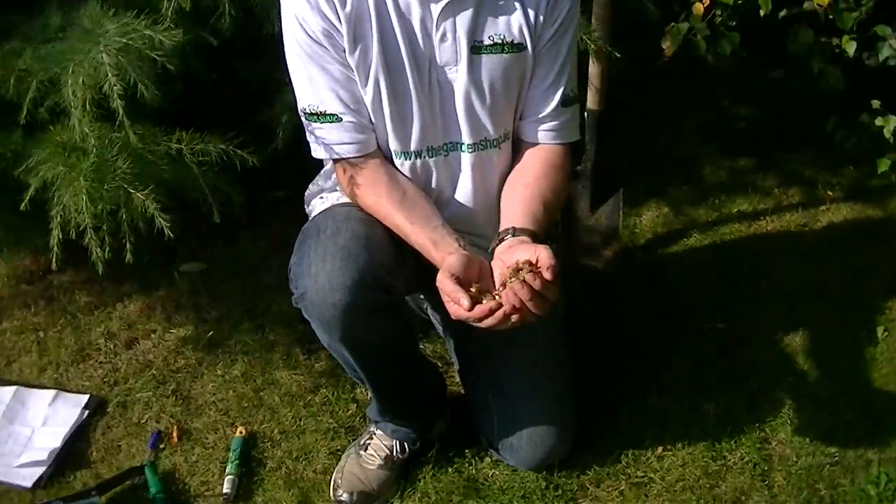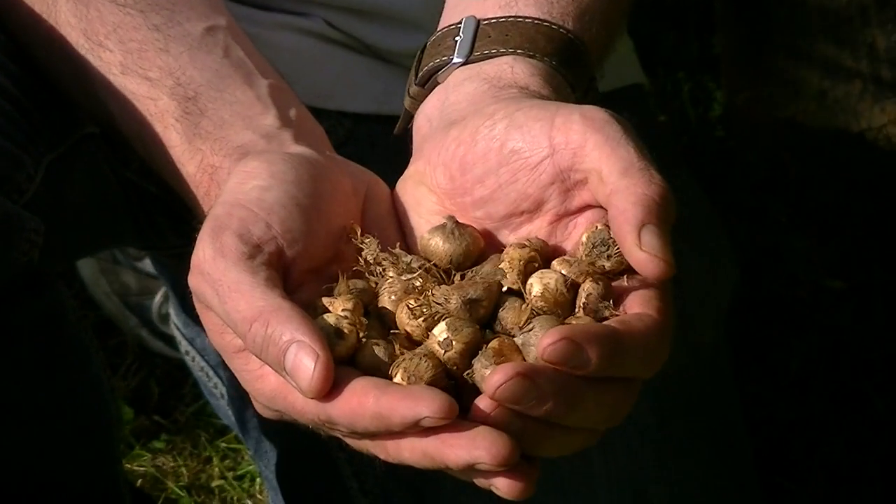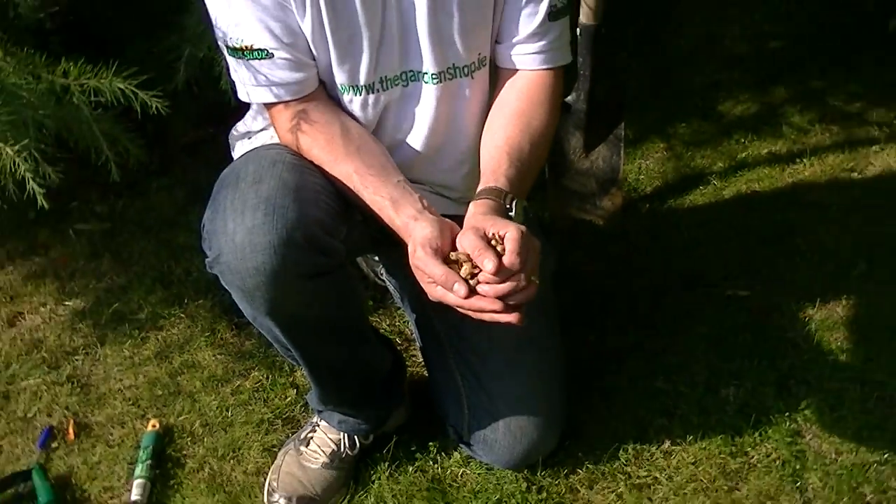I'm going to cover the topic of how to sow crocuses in your garden — where to sow them, what depth to sow them, and the type of conditions that crocuses like. I have in my hand here a selection of crocus bulbs that we're just about to plant. Regardless of the type, it's the same basic planting conditions they like.